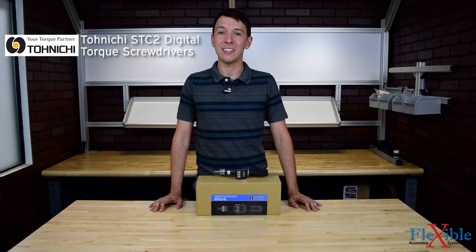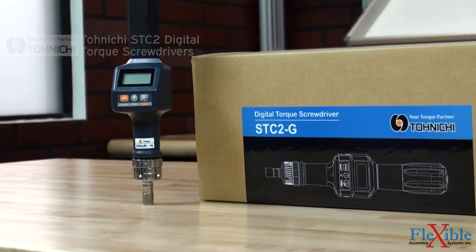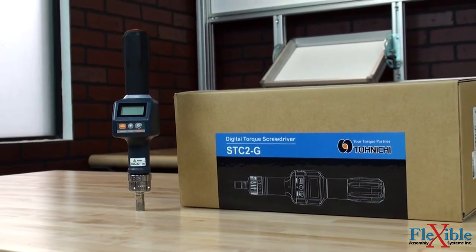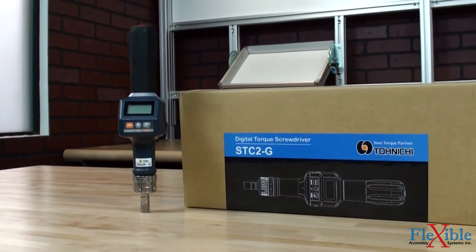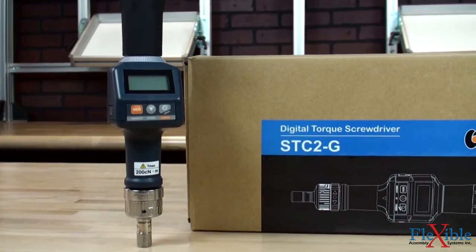This is the Tonichi STC2 Digital Torque Screwdriver, a portable and convenient tool for measuring and tightening torque applications. This lithium-ion powered torque screwdriver can last up to 30 hours of continuous use on a single charge, and its expanded memory capacity can store up to 1000 results to the internal memory storage.